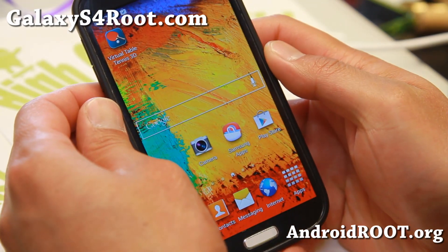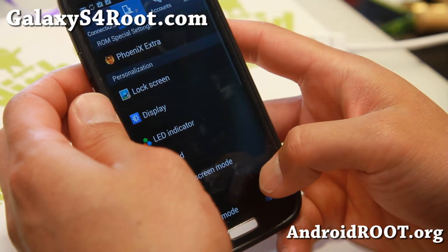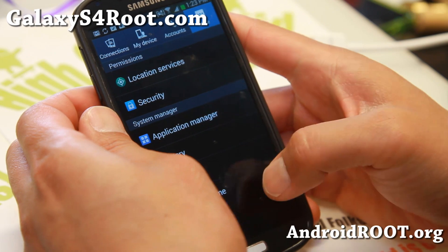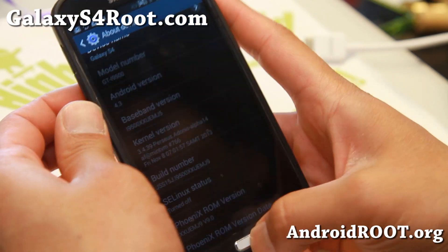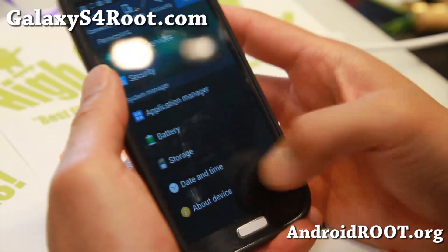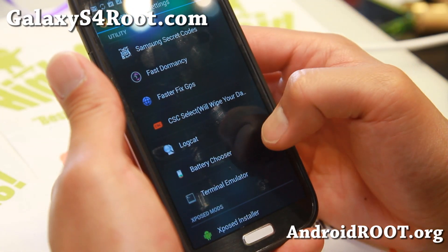Overall, very nice ROM — it's got its own kernel. Let me show you that here under About Device. You'll see that it's got Perseus kernel, which is pretty cool. You should be able to overclock it. For overclocking, you can go ahead and use some of these apps here, though you may have to install a third-party app.